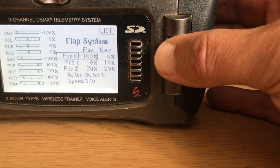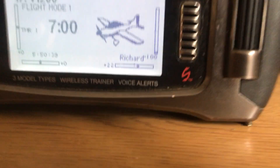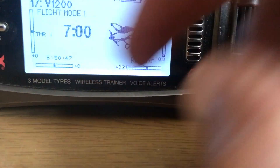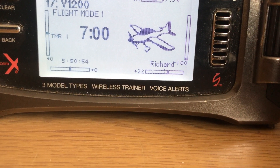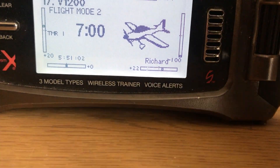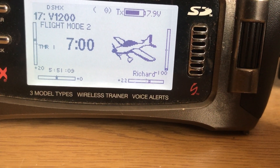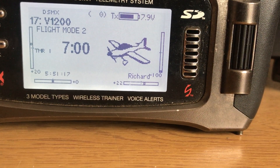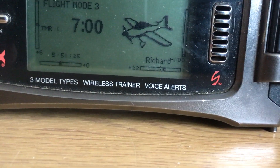If I go back to the normal main screen, the elevator is on this slider on the left-hand side. With no flaps at all, the trim for the elevator is zero as it happens. But when I put takeoff flaps, you will notice that goes to plus 20. That's got nothing to do with the percentage dialed in the flap system — I've adjusted it to plus 20 on top of the down elevator setting. And when I go to full flaps, you will notice that goes to plus six.